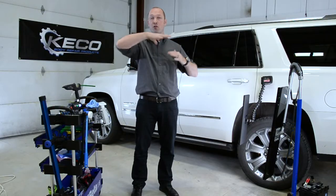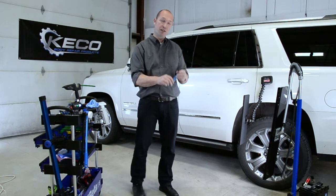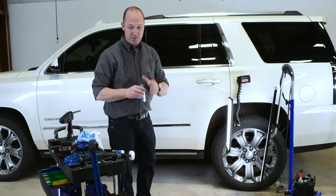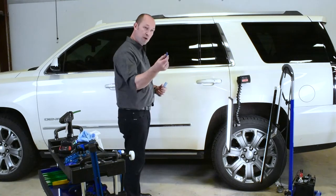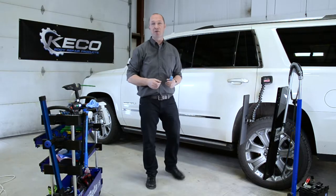If you over-glue the whole part on a bigger tab, like a centipede, it's possible. But if you want to move a big part, use a big tab. If you want to move smaller damage, like we are going to start here, use smaller tabs exactly where they need to be to correct the damage that you are correcting.